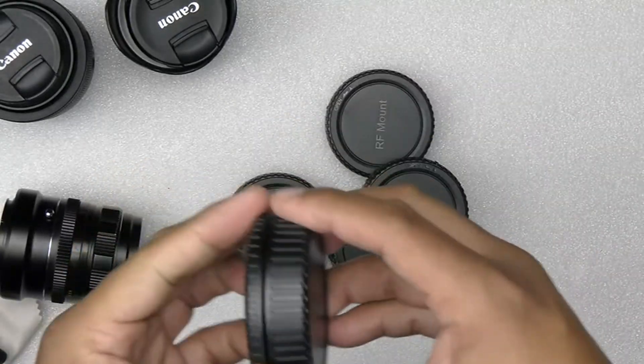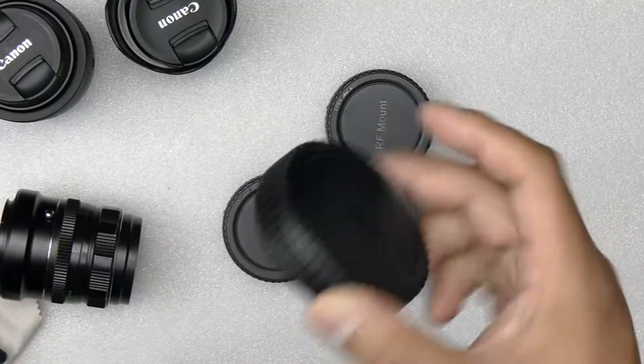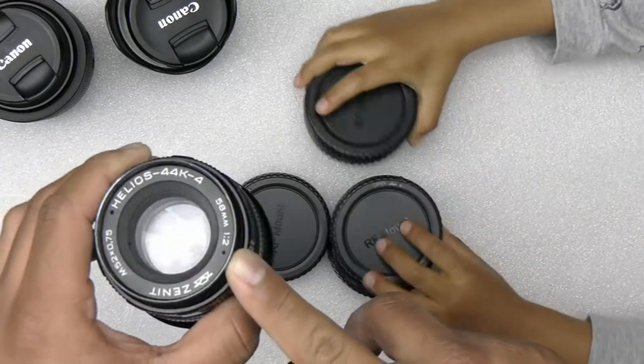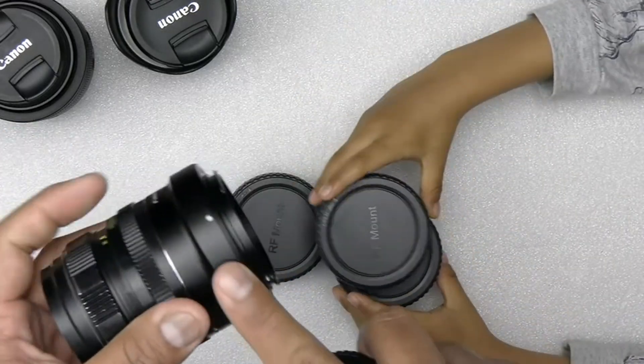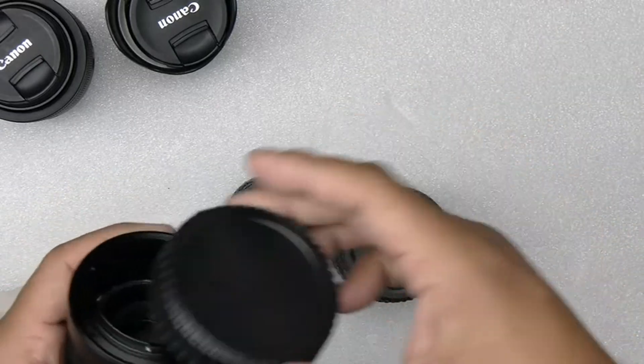Each one has two ends: this goes in the camera and this goes in the back of your lens. For instance, I have this vintage lens, so this is my adapter from whatever mount to RF, so I'm going to use this one.